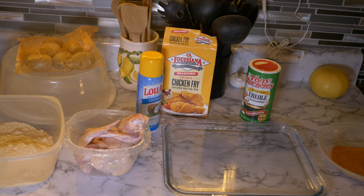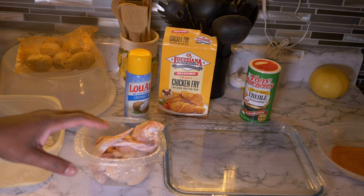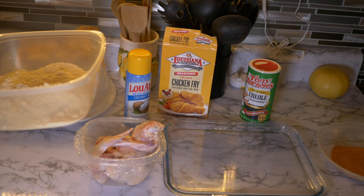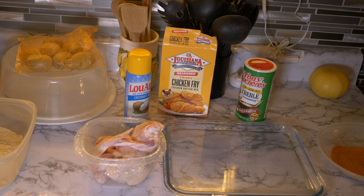I'm going to try to mimic my recipe that I use for my air fryer and put the Bravo oven on air fry mode. Right here we have some Louisiana Chicken Fried Batter, Louisiana coconut oil, chicken wings, and some Tony Chachere's seasoning. We're going to season up our chicken, then batter it, and see how it turns out.